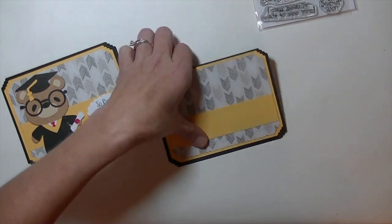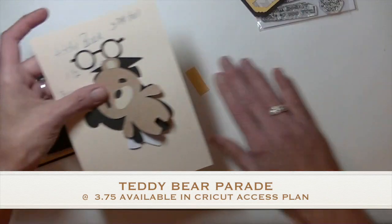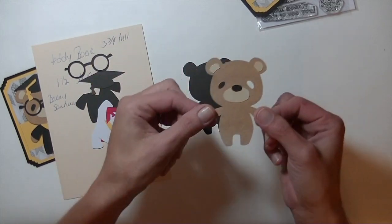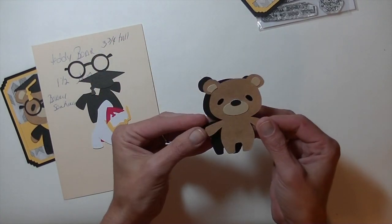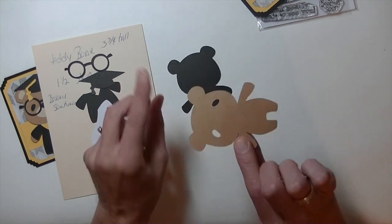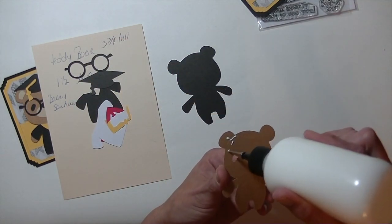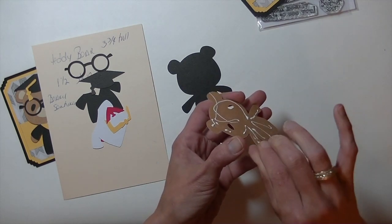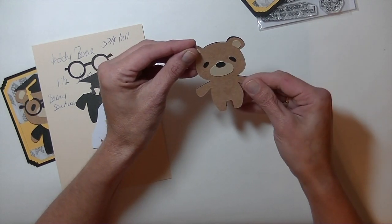Now let's work on the teddy bear. He is from Design Space — he's from the Teddy Bear Parade cartridge, and I cut him to be 3 3/4. We have already put the black piece and the brown piece together to save some time. You don't want to cut the black piece out because it's just for the eyes — you can just cut a piece of black scrap cardstock for that. We're going to put these two together so that part of the bear is done.